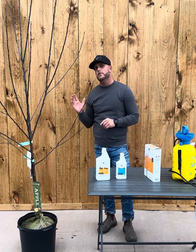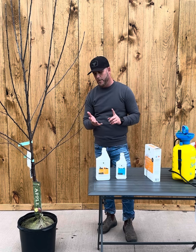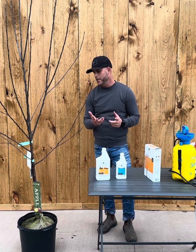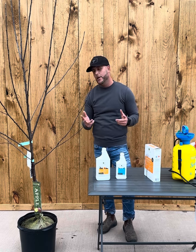As I mentioned, this can be used on all fruit trees, and it can also be used on roses and many ornamental shrubs as well. And that's about it — thanks guys.